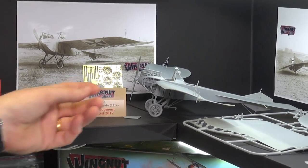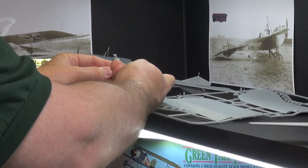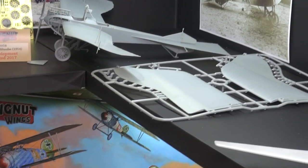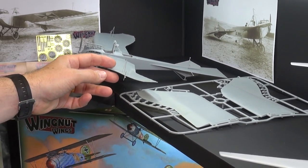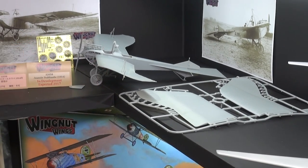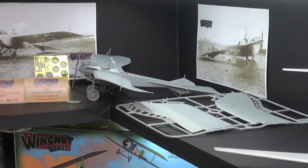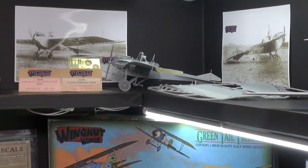A very interesting aircraft in that the ailerons and everything were flexible — that's how it turned. All the wires and controls came out here. As you can see from the pictures over there, it's a very delicate aircraft. Even the model is very delicate. We first saw this on display at the Toy Fair in Nuremberg in February. That was the first test shot; this is the third test shot. They still have some work to do on it, but it's looking really great.